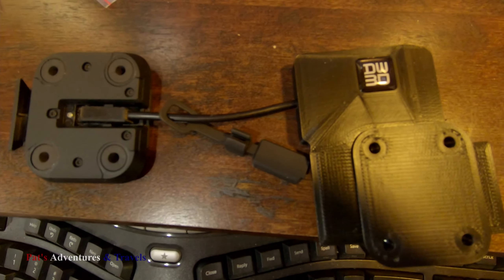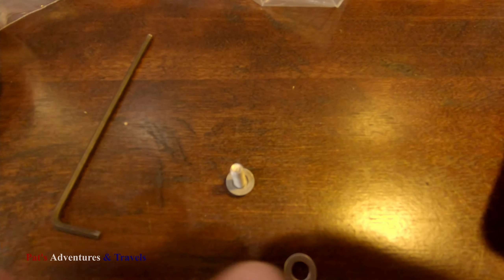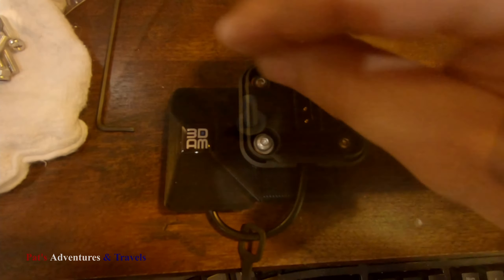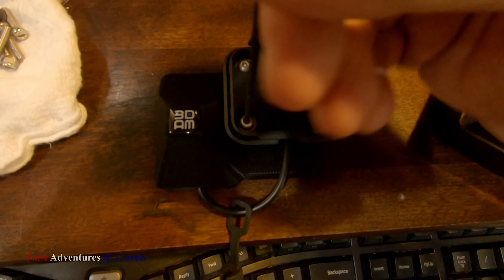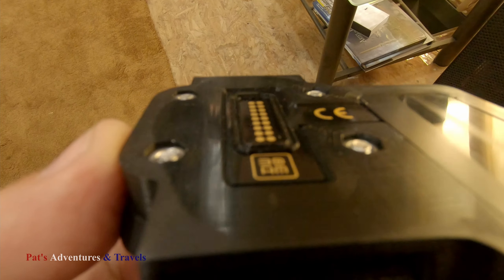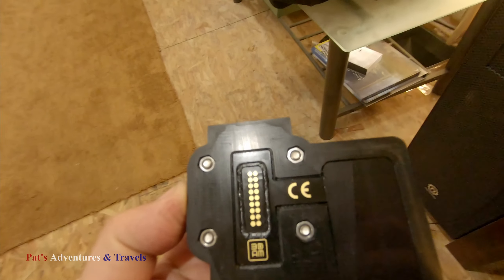This is the cap that keeps water off the terminals when the GPS is off the bike. Each screw needed two washers to make the length of the bolt the proper length, so it didn't go all the way through to where you couldn't even put the thing on. Once everybody's tightened up, you can see they're below the surface, so they will not interfere with anything.